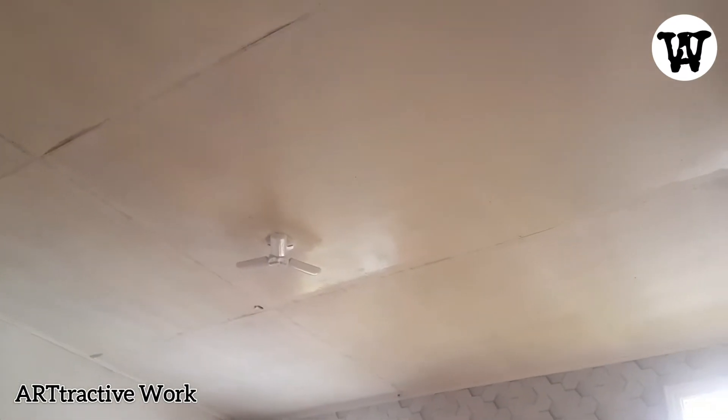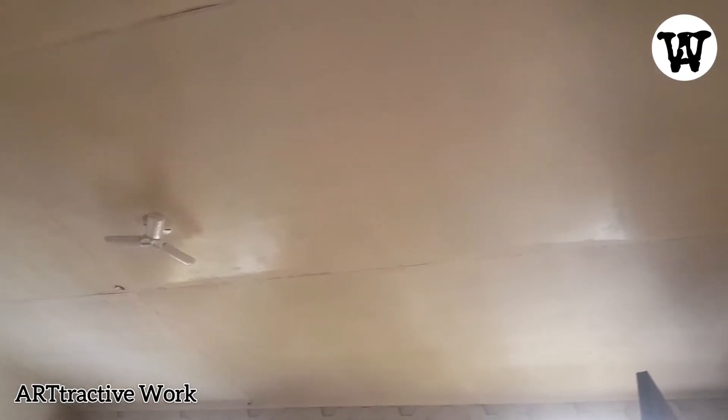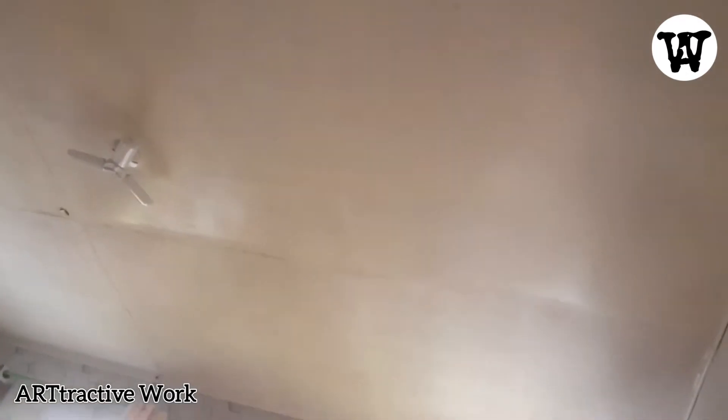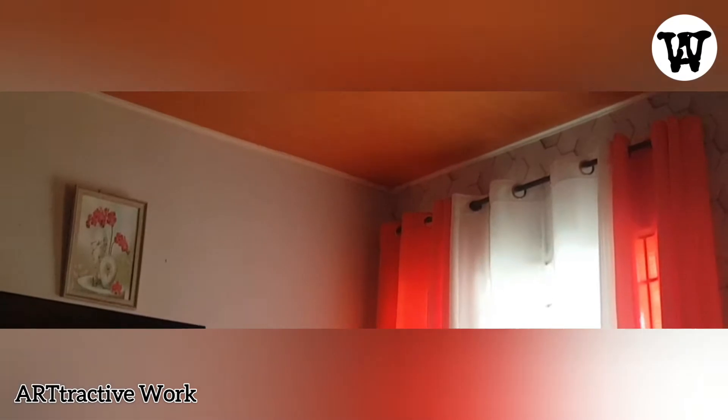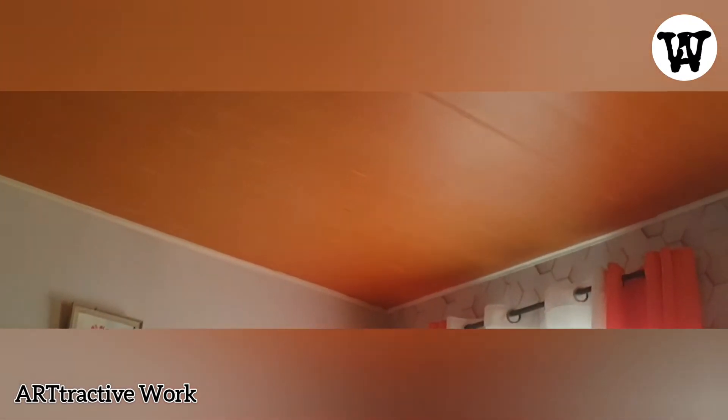Welcome back to our Attractive Vert Channel. On this video, I am going to show you how to properly apply the wallpaper sticker so that you can transform your old ceiling to a brand new wooden design ceiling. Stay tuned!